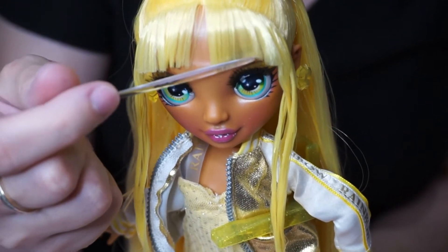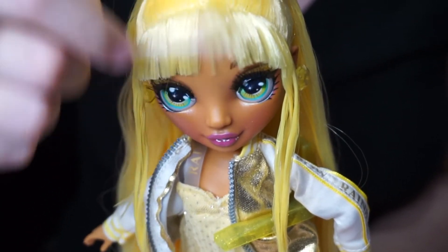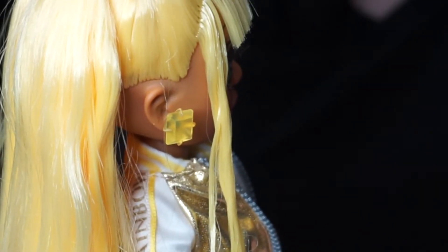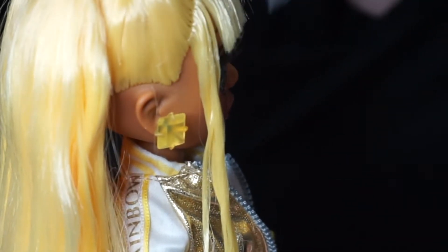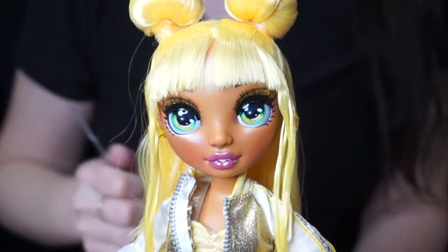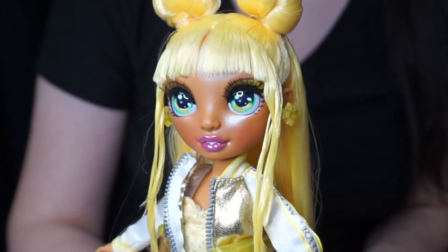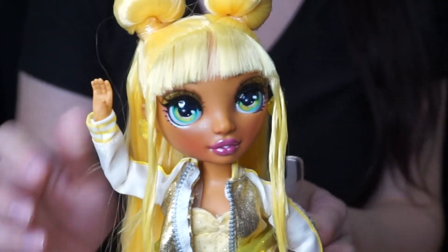I actually cut a little too much off over here so it looks kind of odd, but at least it still looks a little more even than it was. You could even give her a side-swept kind of look, or if you want them to look a little more messy — again, this would be easier to do while the hair is still wet and then blow drying to keep a style. Either way, that gave her a little more volume in the fringe. What do you think? Do you like it better this way, or did you prefer it glued down?